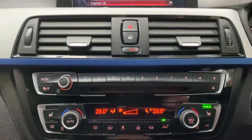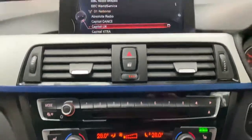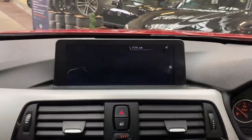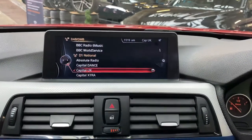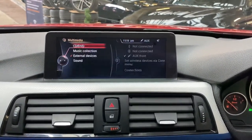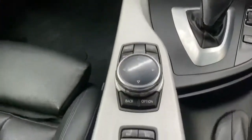Down here is the dual climate controls along with the front heated seat switches. The navigation system is really easy to get to grips with. You also get Bluetooth audio, DAB, and a wider array of other multimedia inputs.